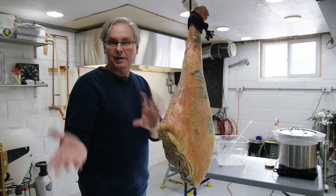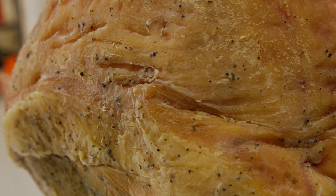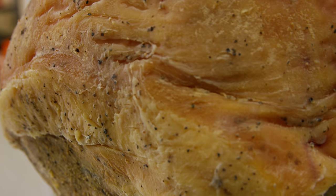It's doing what it's supposed to do. It isn't drying out too quickly. We're getting just a little bit of that white mold on the outside that we're really looking for.